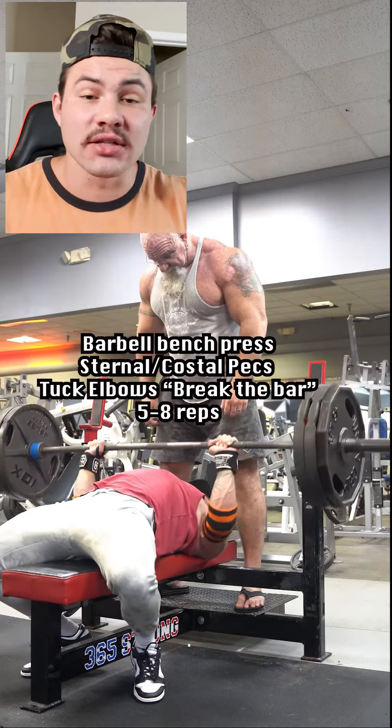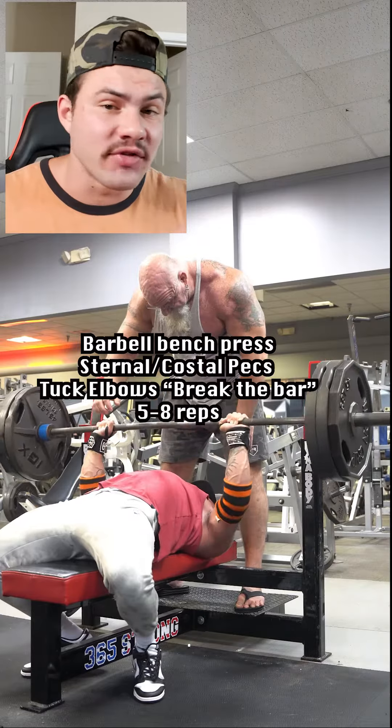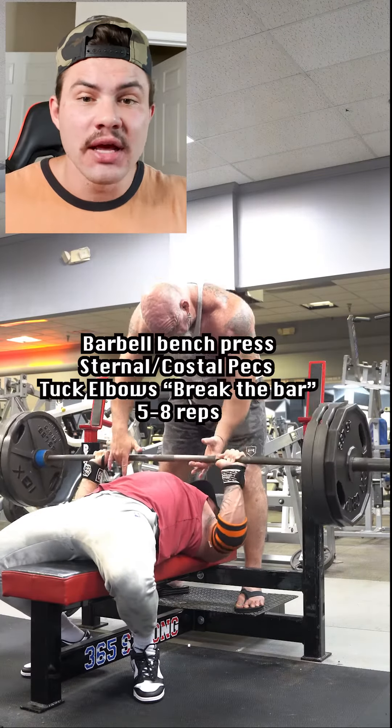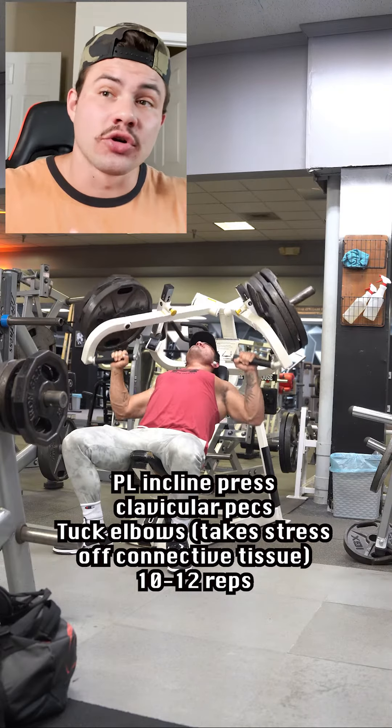We're starting off with a barbell bench press, trying to break the bar like a pencil, making sure we're tucking our elbows to take pressure off the connective tissue of the shoulder and the coracobrachialis, and better lining our press up with the pec fiber orientation. We're targeting the sternal and costal pecs here.